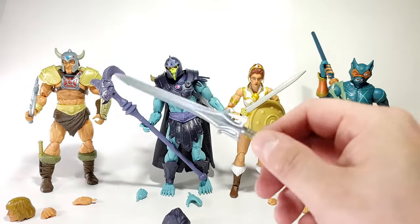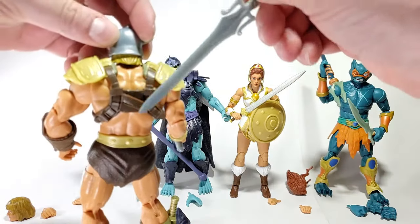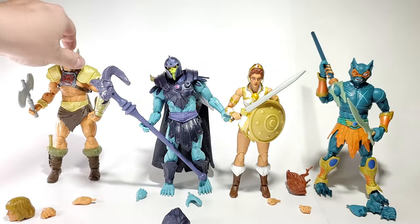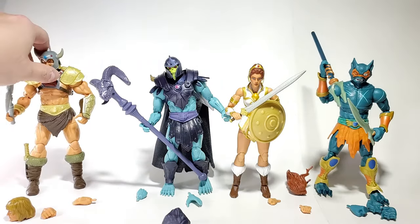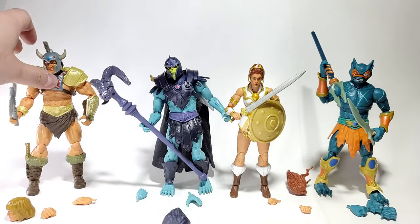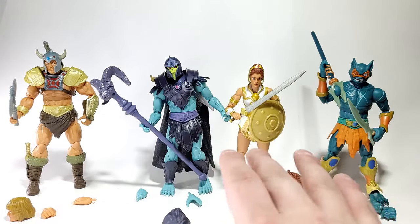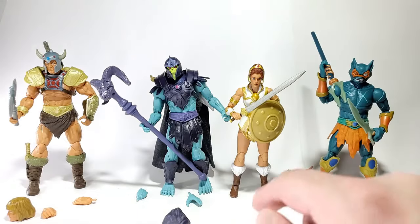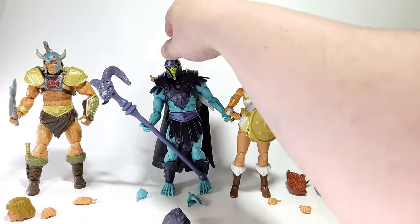Putting the sword back into the angled scabbard on his back — you just slide it right in. I did have a little bit of a problem getting these guys to stand upright altogether, but part of it is because of my table — the white background slopes up right behind them, so if they're not placed just right it can mess with their ability to stand.